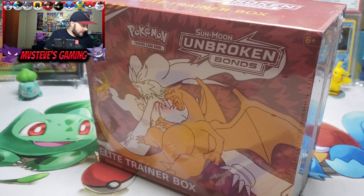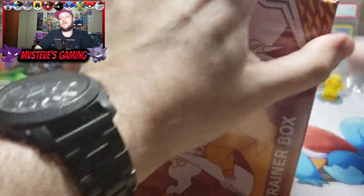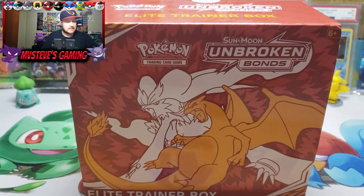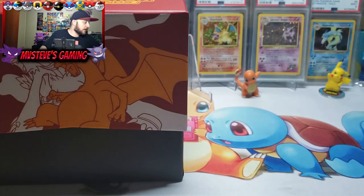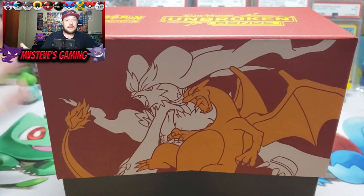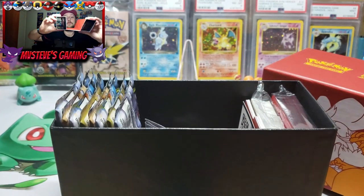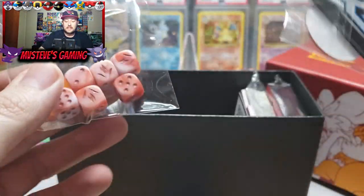We're going to bust this open and unsleeve this plastic. I did a more extensive opening on an Elite Trainer Box last time, so I'm not even going to open up the sleeve here — I'll just set it aside. We don't have to go through the book again. What pull are we after? We're after that rainbow rare Reshizard, and I also want the rainbow rare Blastoise. I want all the rainbow rares — I want all the good pulls. There are so many amazing and fantastic pulls in Unbroken Bonds.